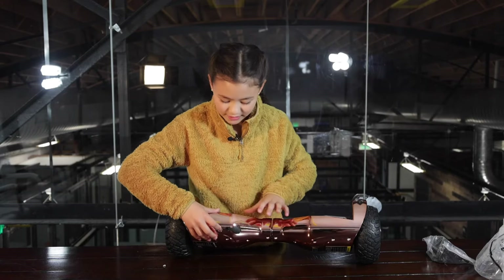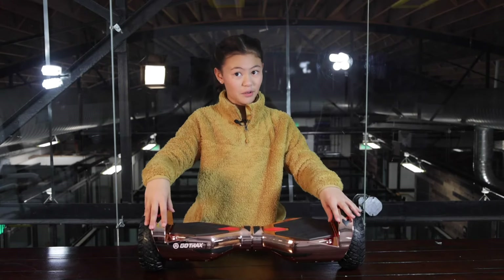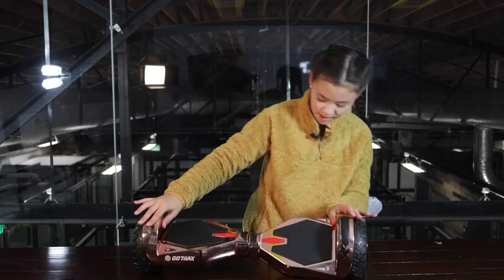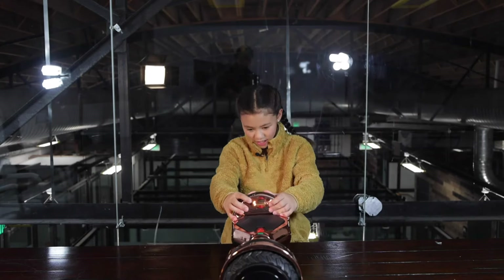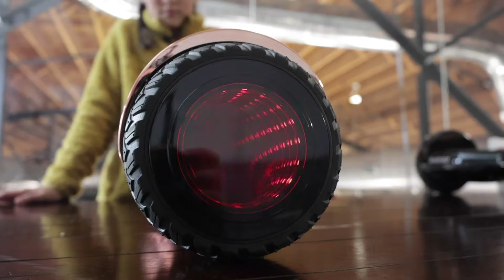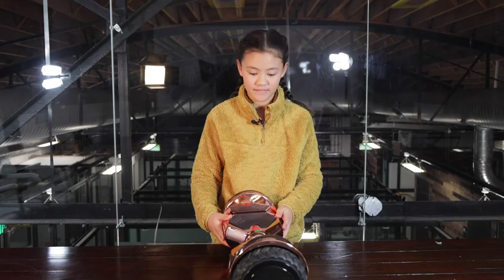Here's the power button — let's see how it looks when you turn it on. Oh my gosh! So what is the difference between the Nova Pro and the regular Nova hoverboard? The Nova Pro has infinity wheels. If you flip it to the side — oh my gosh, it has an infinity light, so it looks like the lights are going all the way around. So cool!